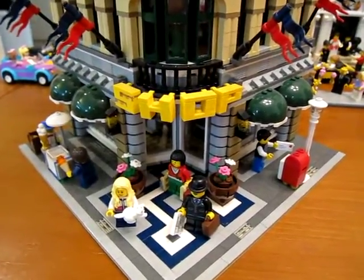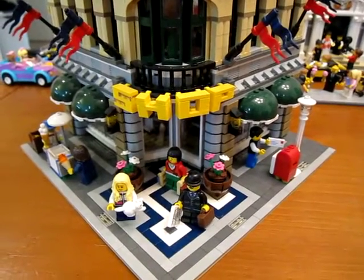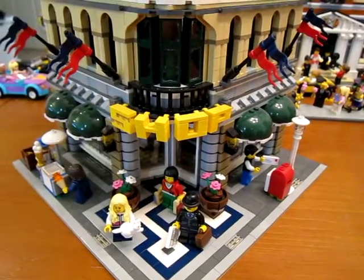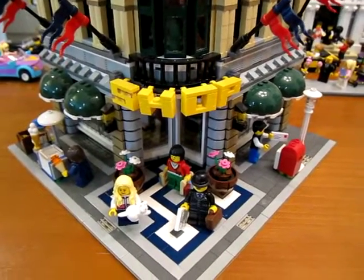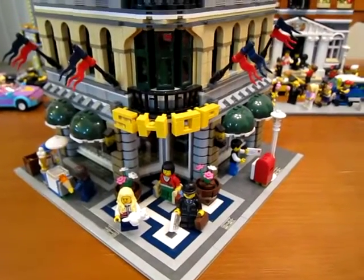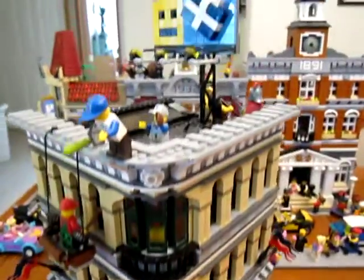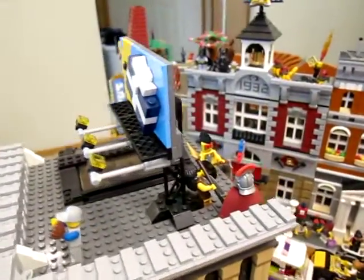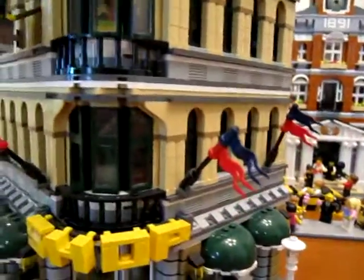Hi everybody, I've got my Lego Grand Emporium here — this is the set that started it all for me. It might be a little dusty because I built it a couple years ago, but this is the first one I did a custom interior on, because it didn't have very much. I added a lot to it — some stuff going on down here on the street, extra figures, some stuff on the roof, and a little meeting area in the back. Let's open it up and see what we've got going on.